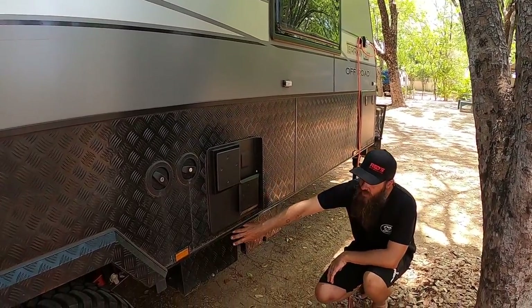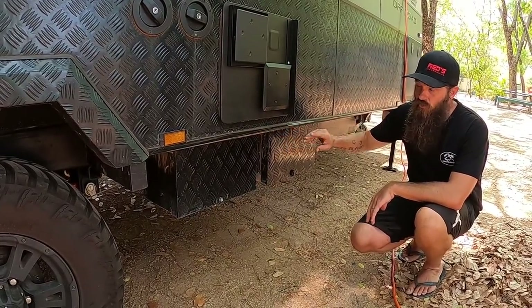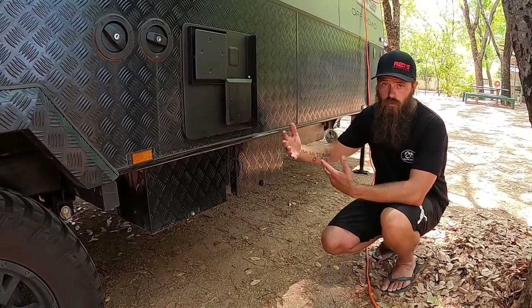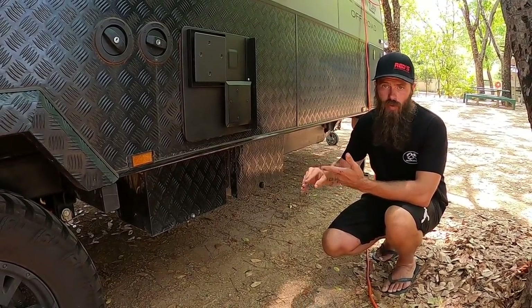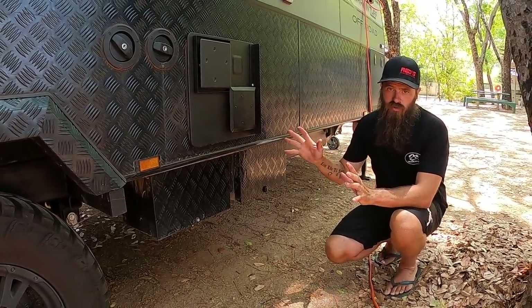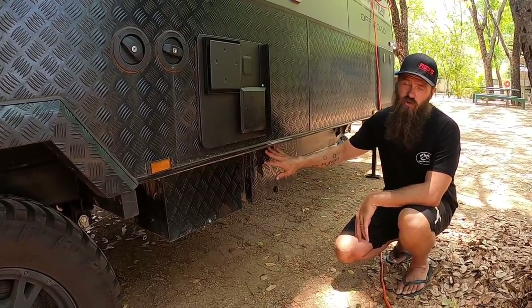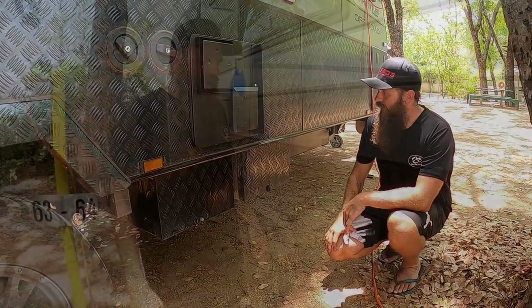We've got two AGM 120 amp-hour batteries down here, and I've fitted a third one inside to match, so we've got three 120Ah batteries in total. These come standard with AGMs, but there's an option to upgrade to lithium. There are lots of energy system options — solar panels, inverters, batteries — so talk to your dealer about what setup suits you. We're pretty much at the maximum of what we can deal with now.